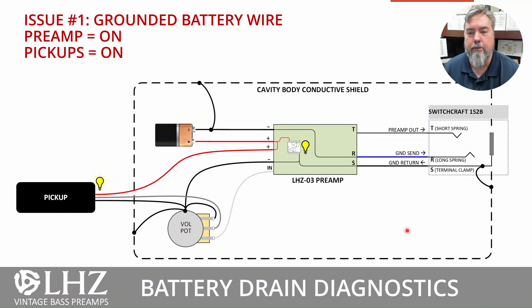There are a couple of scenarios where we can get battery drain. One is if the battery negative is directly connected to the cavity, a ground, or a pot. In this case, instead of going through the switch with nothing plugged in, the battery negative is connected to the cavity, which connects to the pot, the pickup, and back to the preamp. Therefore, even when unplugged, the preamp and pickup are on and constantly using your battery.